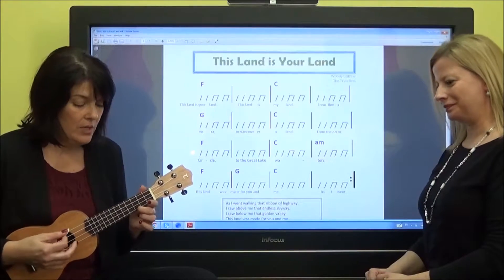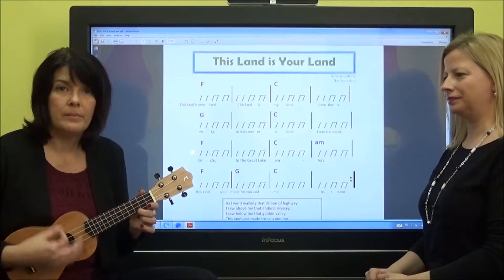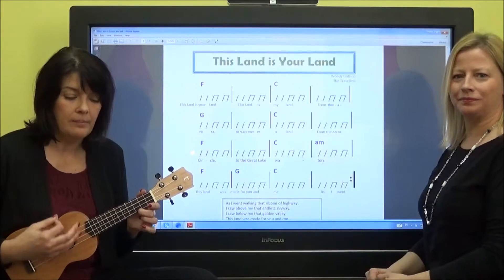One, two, three, four. Down, down, down, up, down, up, down, down, up, down, up, down, up.